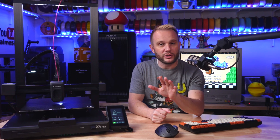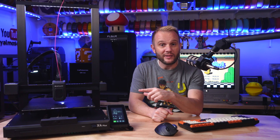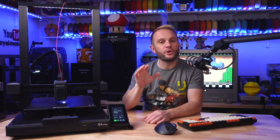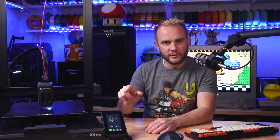Let's start with what's new. Let me give some props to Artillery for making these changes — they're listening to the community, and they're adapting, and that's exactly what we want. The Sidewinder X4 Plus S1 is the new release, and since they aren't producing the original X4 Plus anymore, we'll just call it the X4 Plus from here on out.